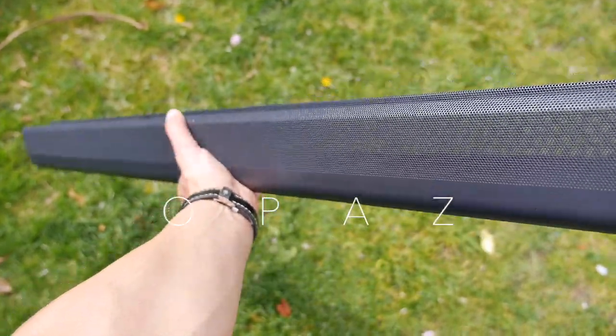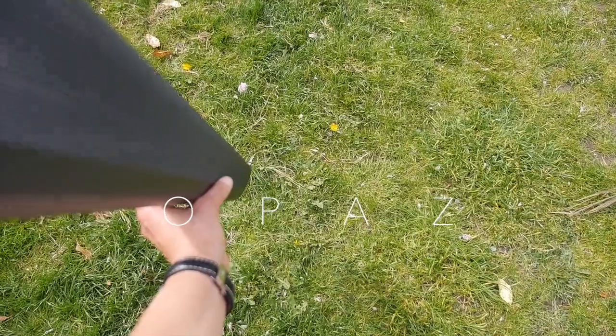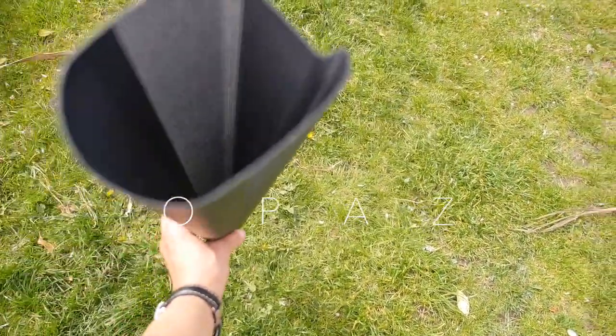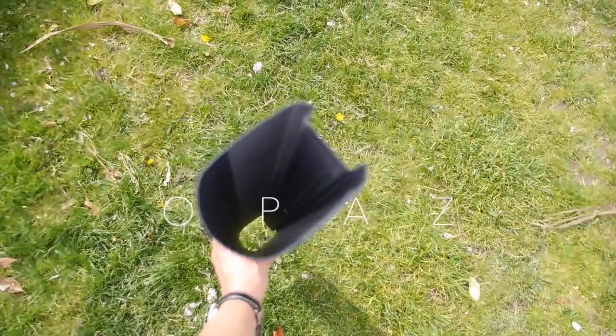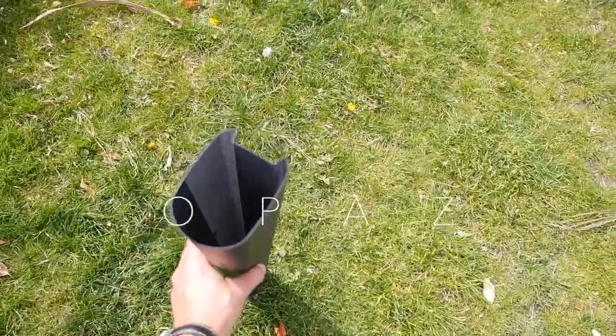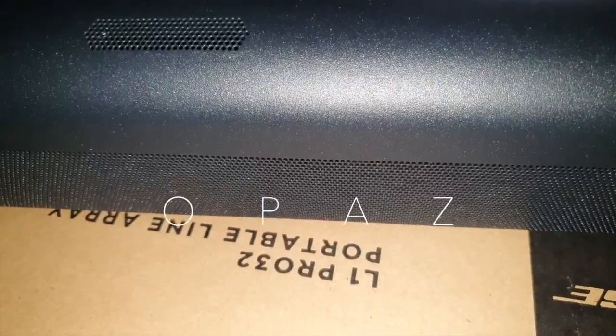I was surprised to see that this is one sheet of aluminium that's been pressed and formed to slide over all the drivers. I like it — clever work. Very minimalist and simple design. Never really considered it to be one sheet.